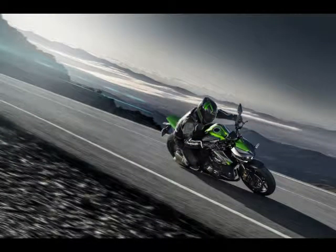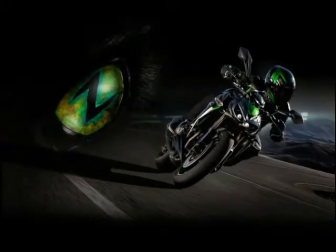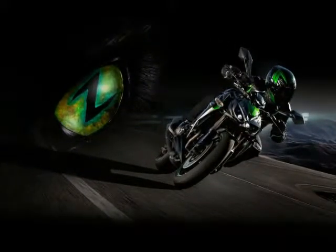An eco-riding light indicator is standard, just like the dual throttle valves, ultra-aggressive die-cast mirrors, full-light lighting, and the rim-striped lightweight cast wheels.